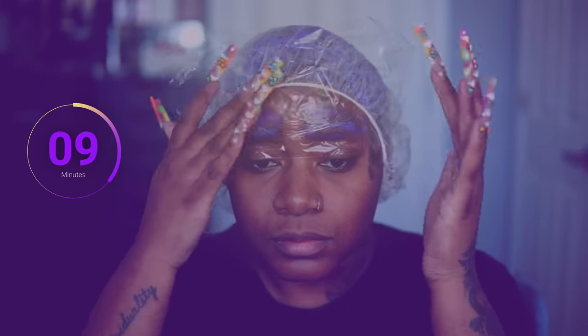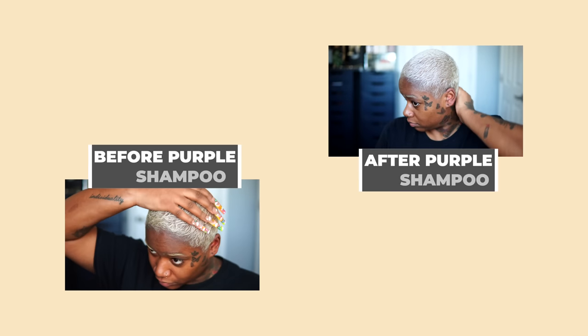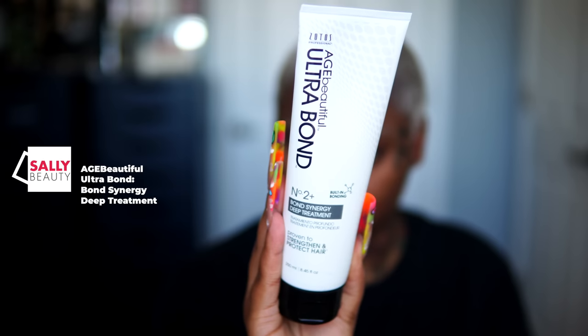I'm going to let that process for an additional 25 minutes. You could just leave it as is, but I wanted that brassiness to come out as much as possible. I went ahead and rinsed the purple shampoo out, and here is the white blonde, y'all. I'm going to show a comparison of the before and after the purple shampoo bath, and then I'm going to seal everything in by using the Ultra Bond deep treatment mask — applying it all over my hair, putting that heated cap on, and letting that sit for about 20 minutes.